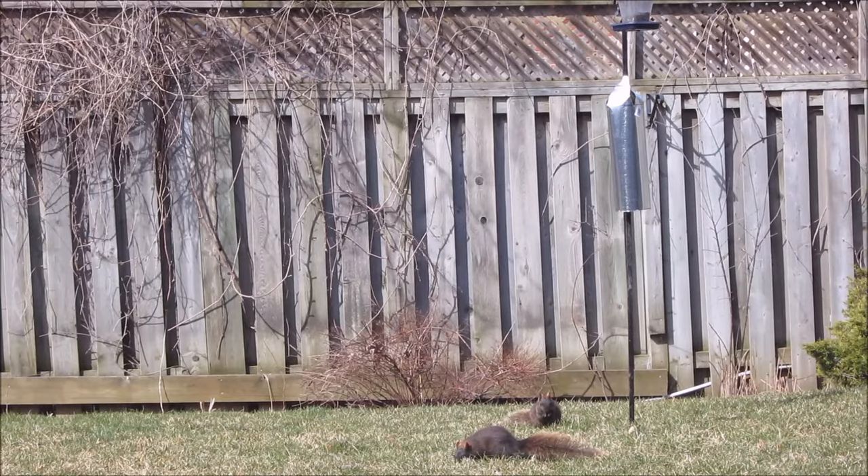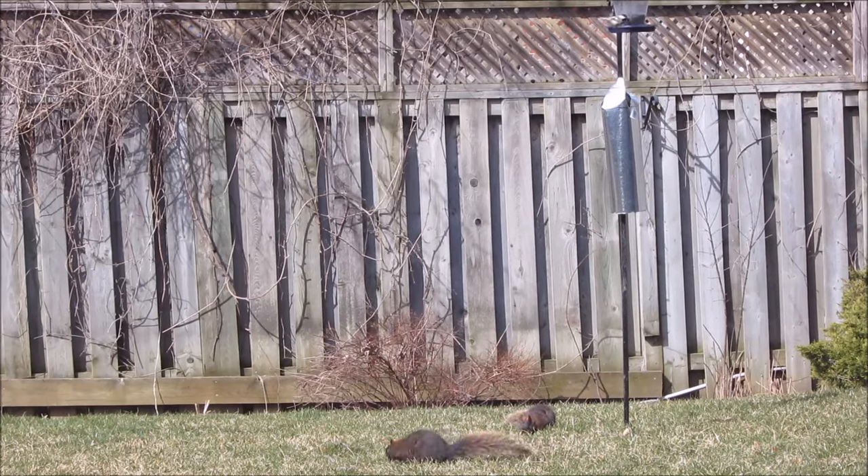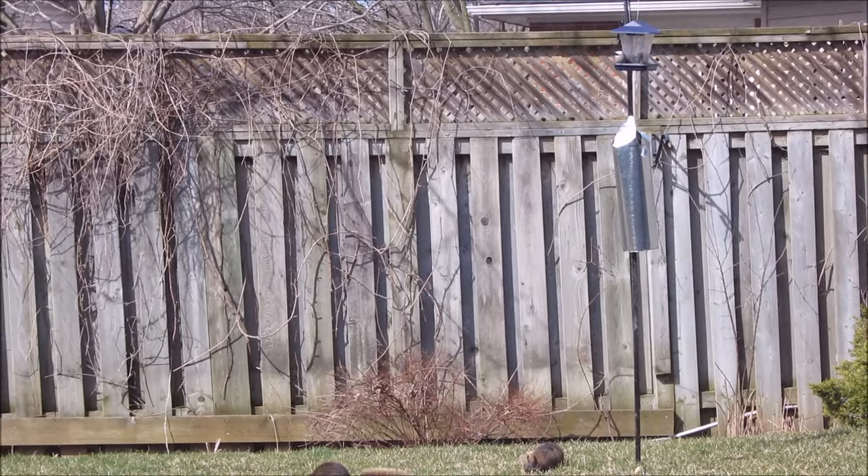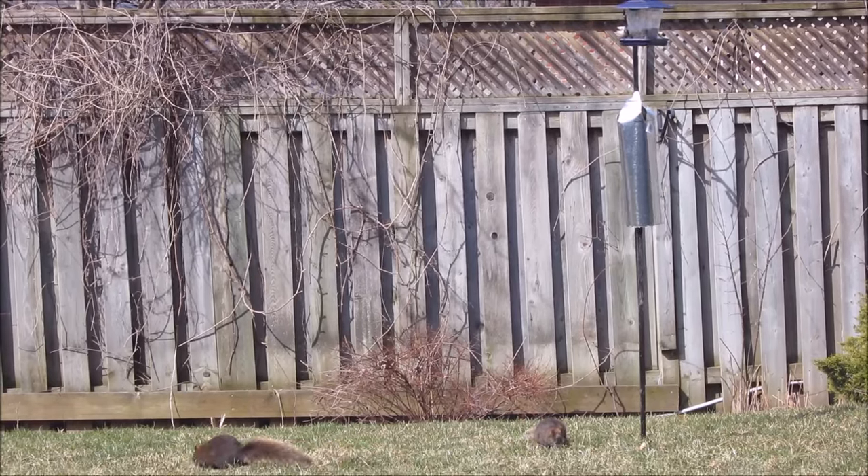In the end the squirrels stay on the ground and you'll see a little chickadee come in here and feed. And that's the way it's supposed to be. Thanks for watching.